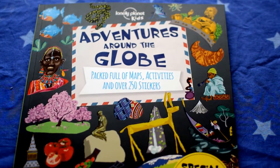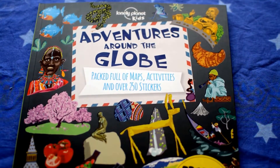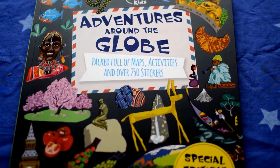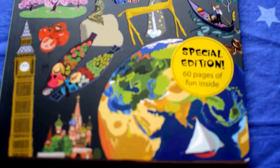The third Learning Planet Kids book we're about to review is Adventures Around the Globe, packed full of maps, activities and over 250 stickers. Special edition — 60 pages of fun inside.